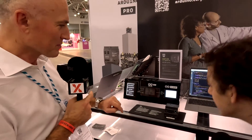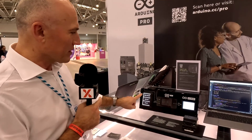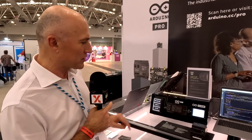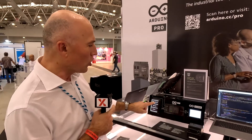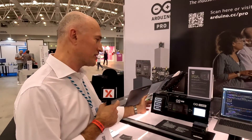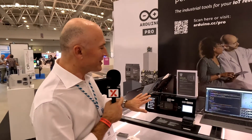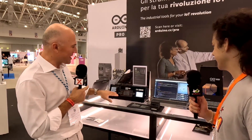We have one Opta here, like this one. And this Opta is reading something like the request of a light on, light off, turning on and off a fan, locking or not a door, like a small door we have here. This is locked — now it is not locked. And this is all transmitted to the cloud, so you can bring this on a dashboard or also on your mobile phone to read the status of what's happening.